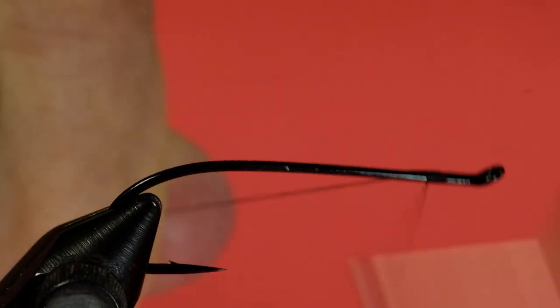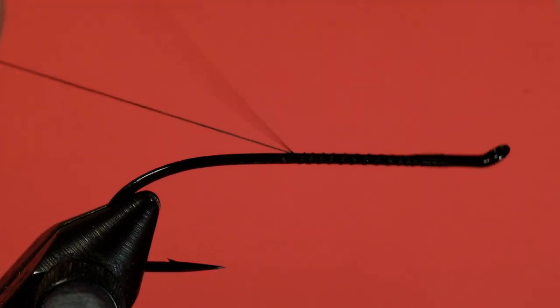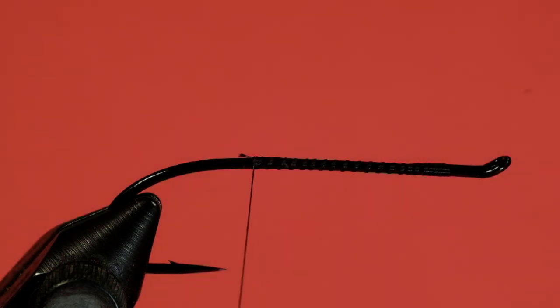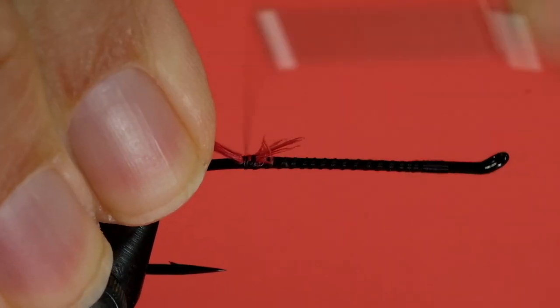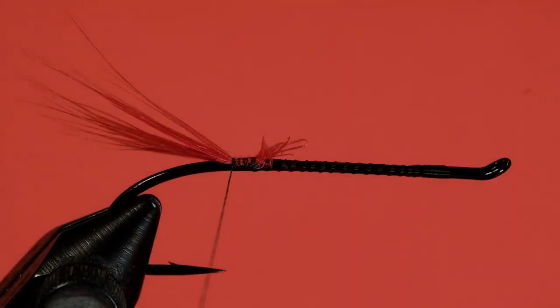As is usual, since it's a chenille body, we do not have to get fancy with laying on the thread. Bring it back to the hook point, or just a bit before the hook point. Now get yourself a good clump of red. Line that back, make sure it's on top. Nice quick pattern, this one, in the original version.